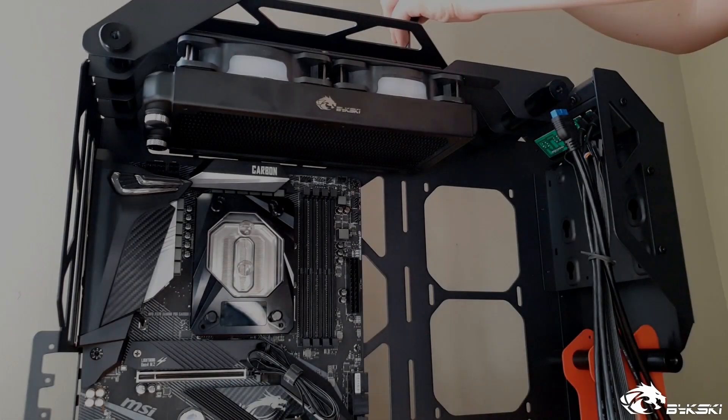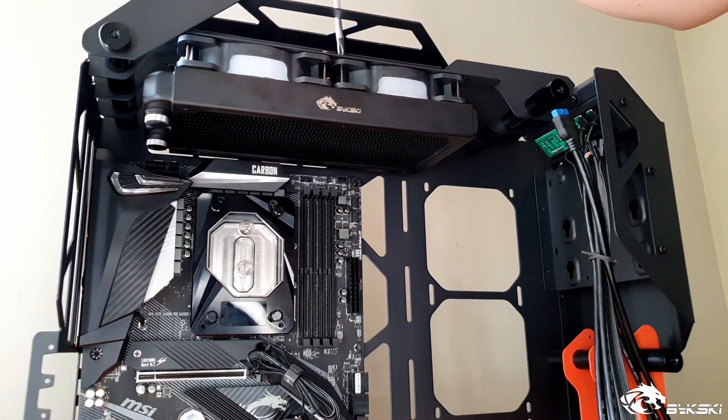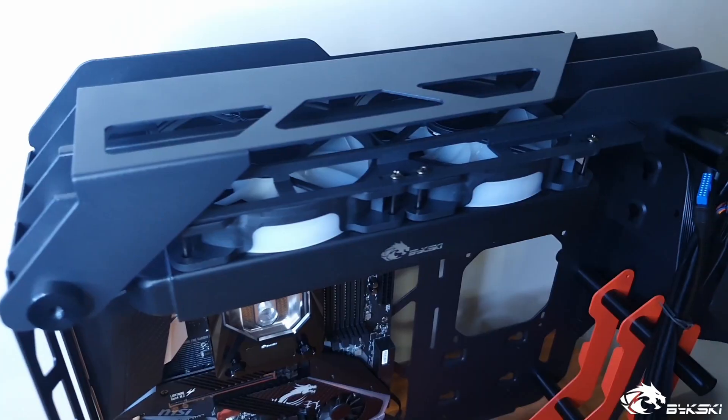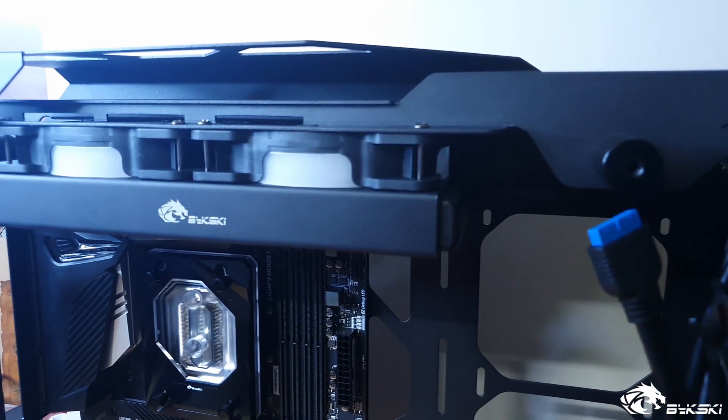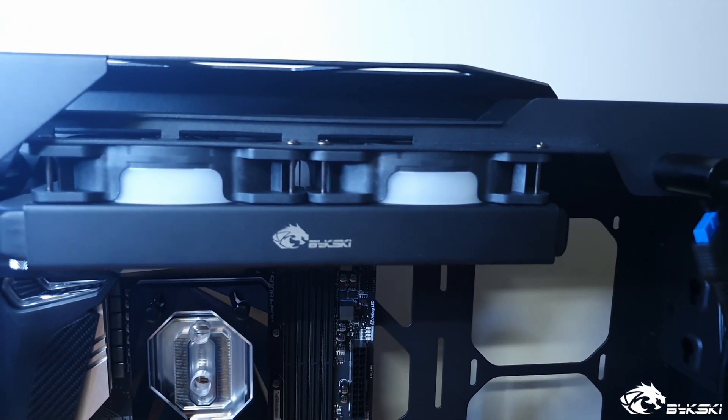We are using the longest set of screws that came with it, as it holds the fan and radiator together neatly through the chassis. Be sure not to over-tighten the screws at this point as it could cause the thread to strip. And here's the final product — we've moved the radiator as far as it could go to the rear of the chassis to also prevent any sort of obstruction with our fittings.